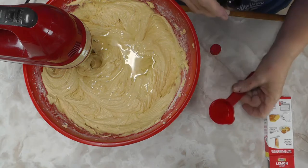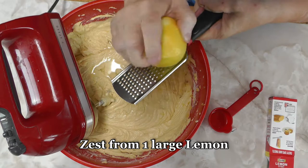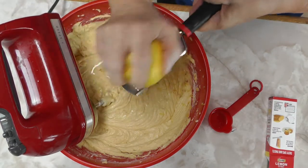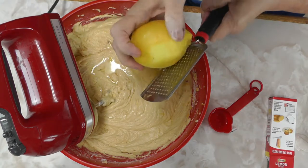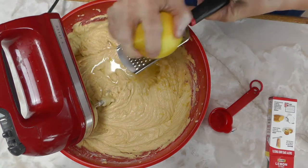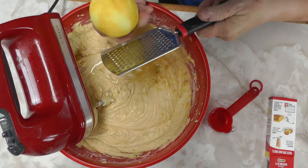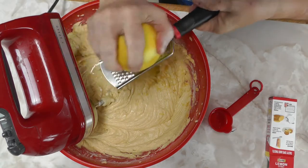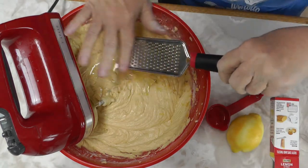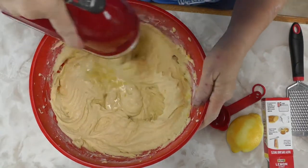It's a dense cake but so delicious — everybody enjoys it. Now we put lemon zest in it as well. I use almost all the zest off of one whole big lemon, and that doesn't make it too lemony, but I like it to taste lemony. That's how my mom did it — she used a lot of zest because my daddy loved everything lemon.